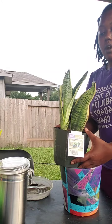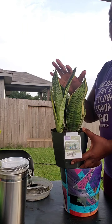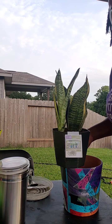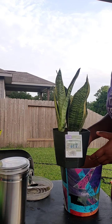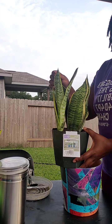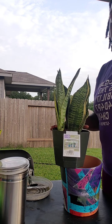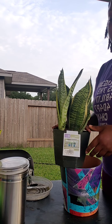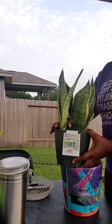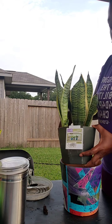A few things when you are repotting a plant: you want to do a little bit of research as to how the roots grow for a plant like this, and also where you want to put it. You don't need a real fancy soil — this is a house plant, so regular potting soil is good. Be mindful that some potting soils have gnat eggs in them, so when you water it, all of a sudden you have gnats in your house.